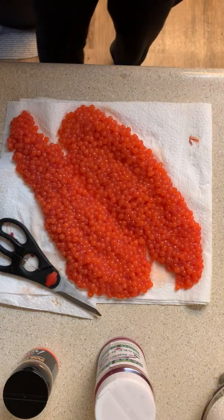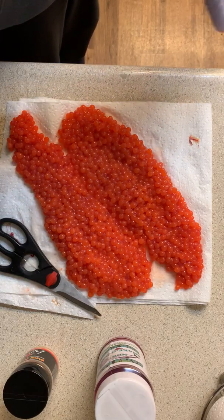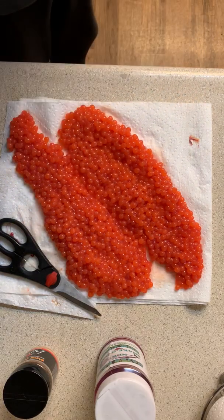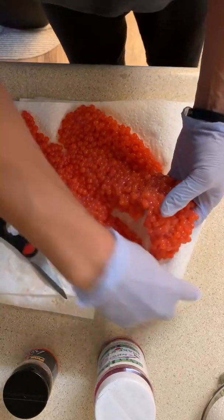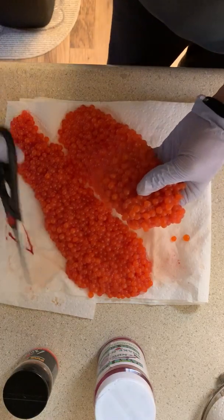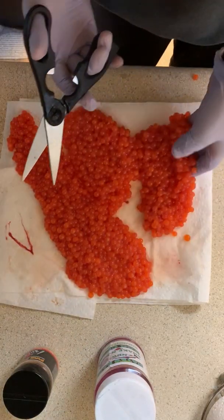Alright, here comes the fun part — trust your bag here. Before we do this, I'm actually gonna cut these down in half, go right down the middle. I'll make four halves.